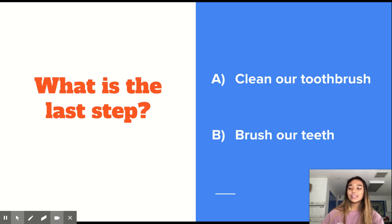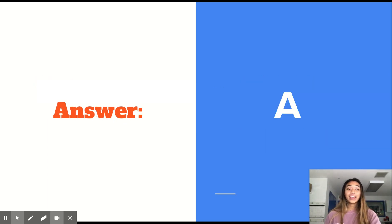What is the last step when brushing our teeth? Is it to clean our toothbrush and make sure it's all clean for the next time we use it? Or do we brush our teeth? Is the final step cleaning our toothbrush in the water, or is it brushing our teeth? And the answer is A — cleaning our toothbrush. We need to make sure our toothbrush is clean and rinsed with water so all the toothpaste and soap is off for the next time we use it.